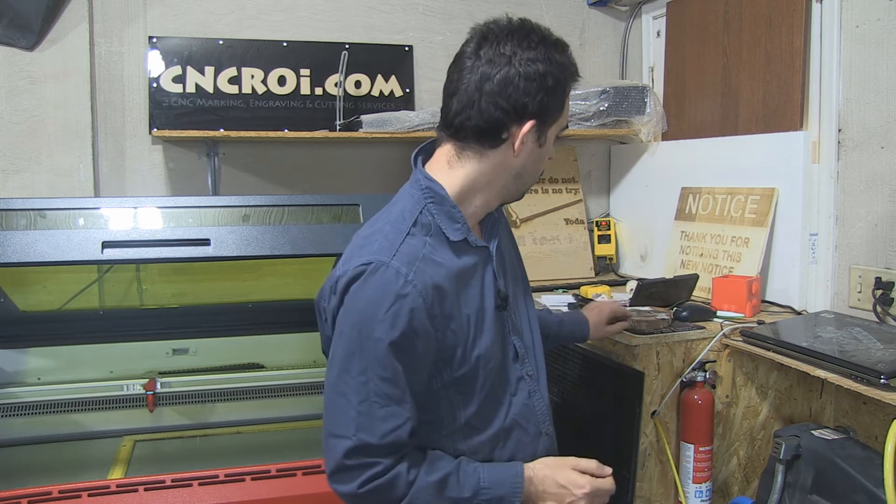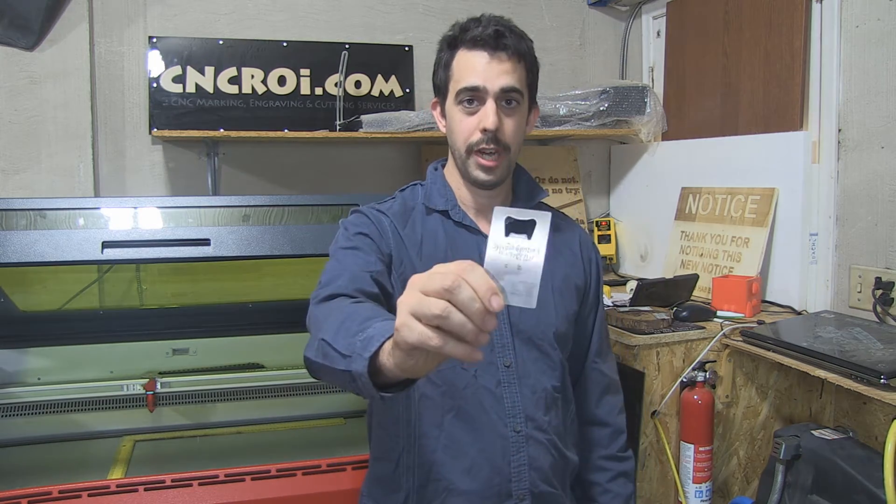So let's take a look at two examples of the annealing process using a fiber laser tube, here at CNCROIHQ.